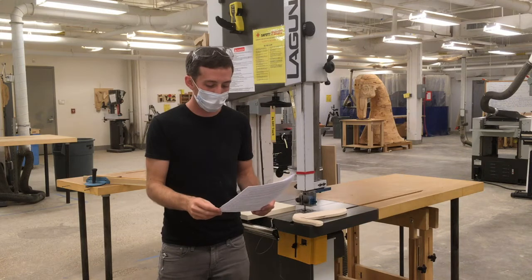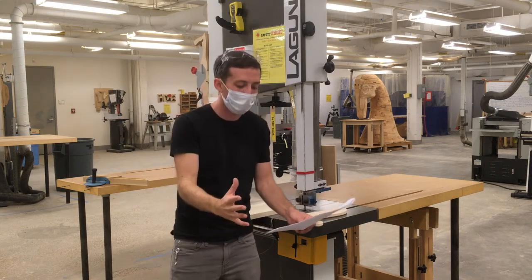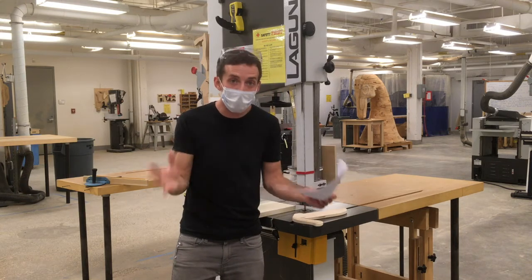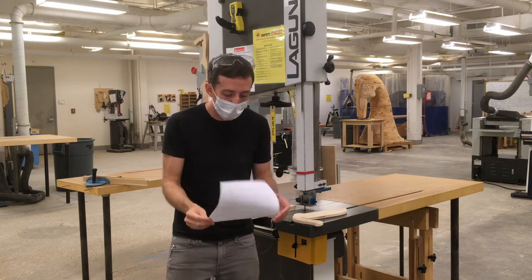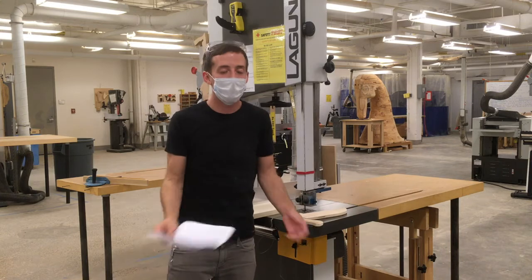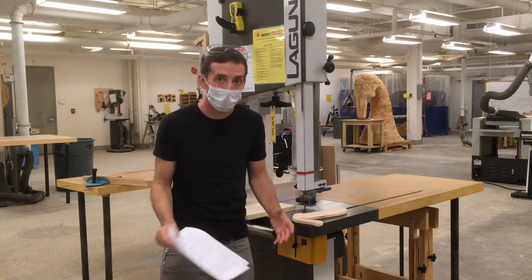No shortcuts in woodworking. When you're beginning to work on the bandsaw, prepare yourself mentally for a pace of work that is slower, more deliberate, and safety conscious. Accept the fact that everything will take longer than you think. Always err on the side of caution. Familiarity with the bandsaw breeds confidence and competence, so practice often and ask questions to get help as you need. Now let's take a look at making a cut on the bandsaw.